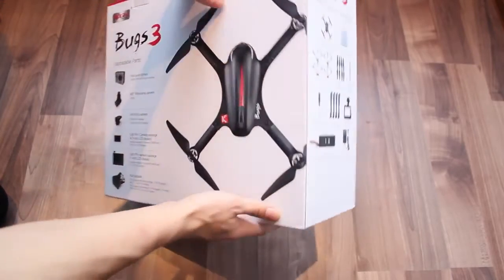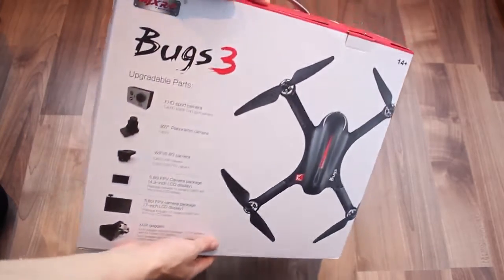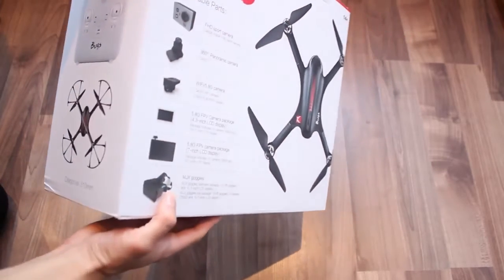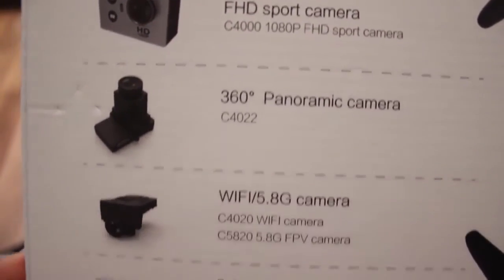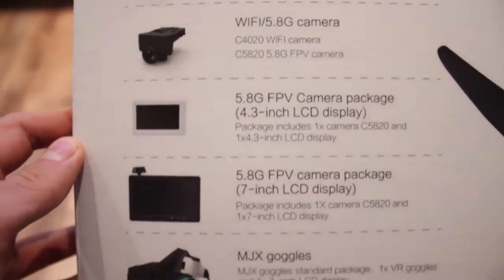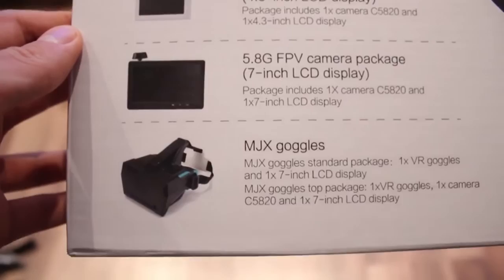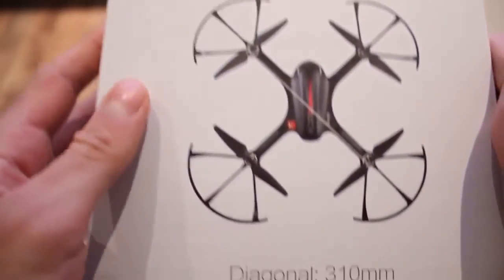The box has a pretty nice design and even some useful information on it, including a list with all the accessories you can buy separately. It seems you can get a 360 panoramic camera, a WiFi FPV camera, and even two FPV monitors with different sizes — which hints that this quad can also be used for racing, since it has brushless motors — and a pair of FPV goggles as the last item on the list.